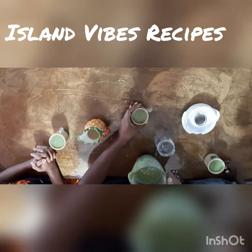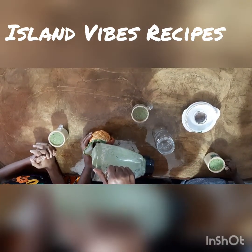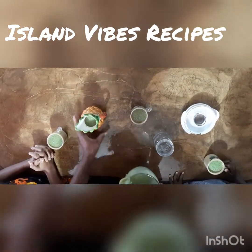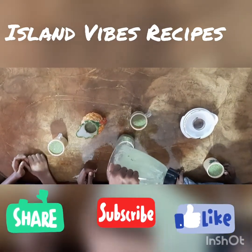It's full of fiber, full of vitamins and minerals, and it gives you a lot of energy. It keeps you full — when you add the chia and flaxseed it really keeps you full. Don't forget to like, subscribe, and hit the notification bell. Thanks folks, and I really hope you enjoyed this recipe!